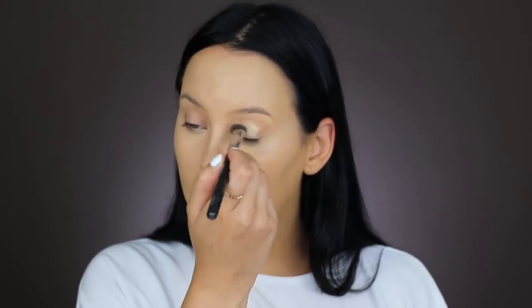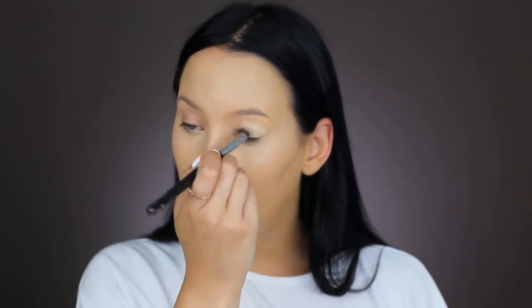Now I'm going to quickly set my eyes using this MAC Soft Ochre Paint to set my eyelids. I like to do this after applying concealer, so when I set my under eyes I can also set my eyelids at the same time.